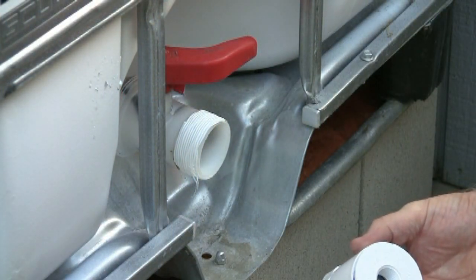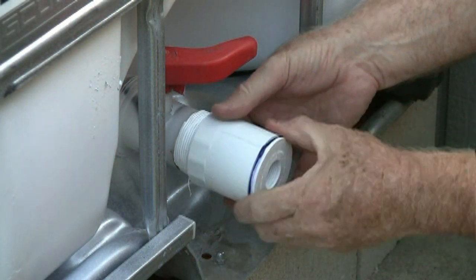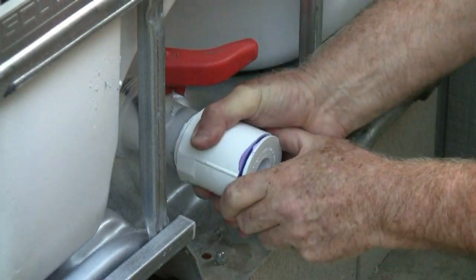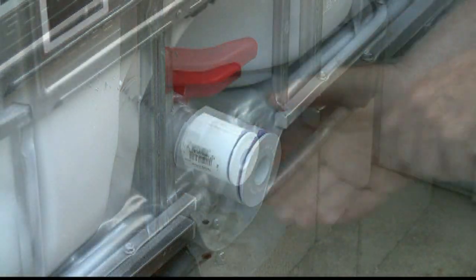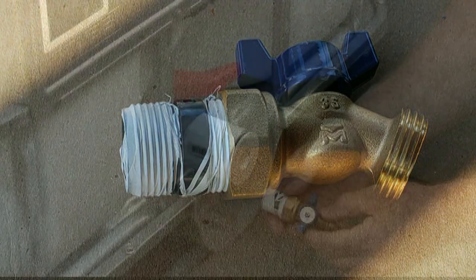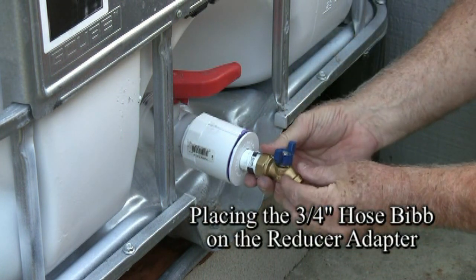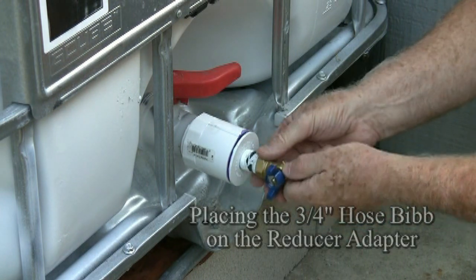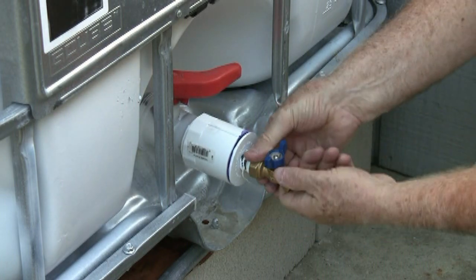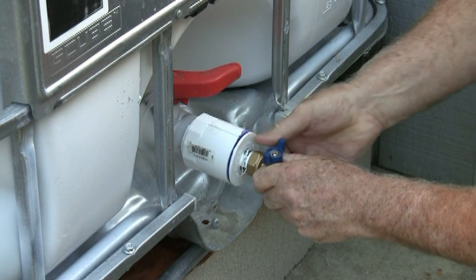After I completed the gluing of the PVC parts together, I went over and, as you can see, I'm putting the glued adapter onto the IBC tote. After doing this, I was able to put Teflon tape onto the three-quarter inch extender on both ends and attach the quarter-turn ball valve, making sure it's nicely hand tight to allow no leakage.